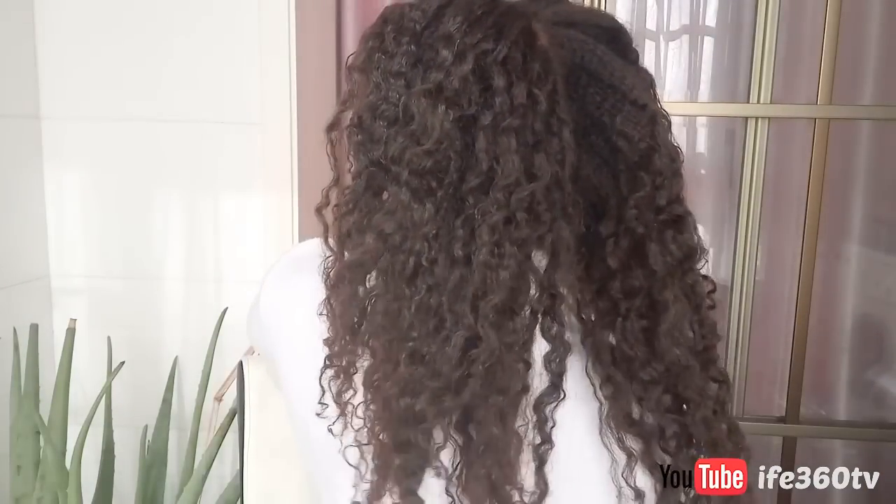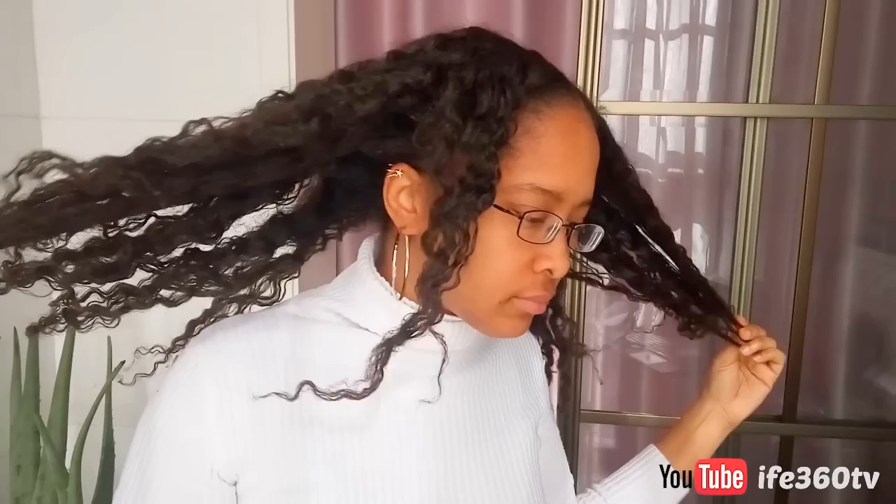Hey, this is Ife of Ife360TV and I am back with another video. Today I am doing a DIY banana hair mask that is going to help moisturize your hair and prevent dryness.